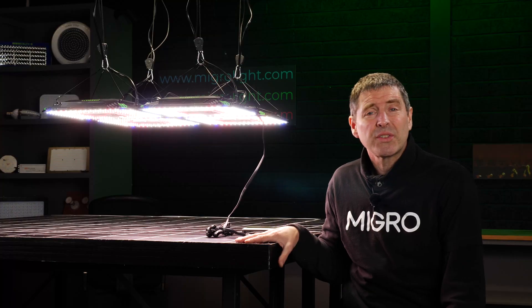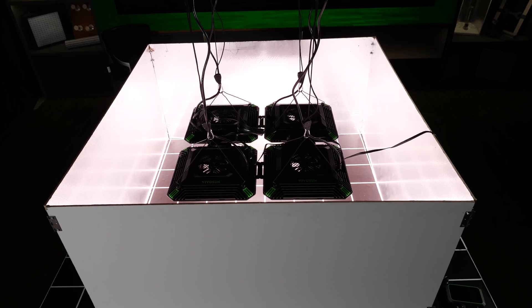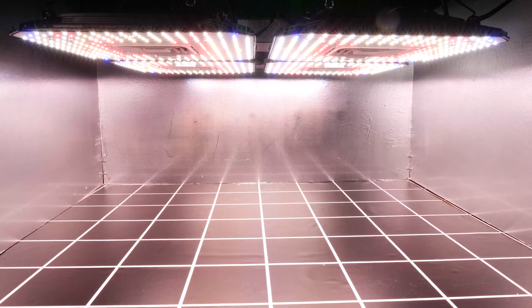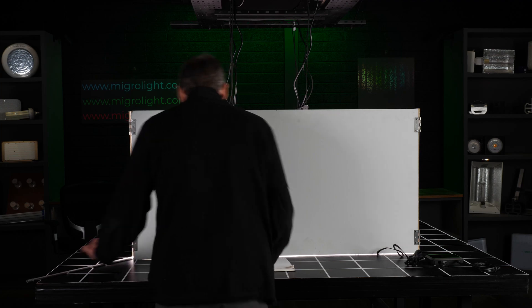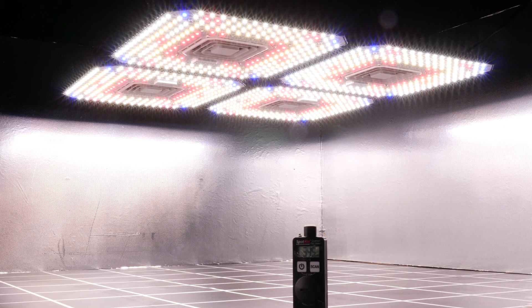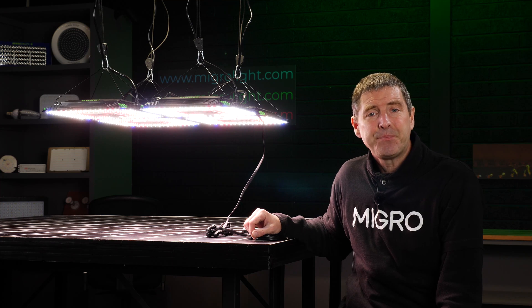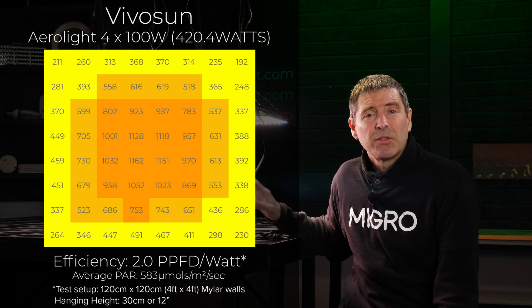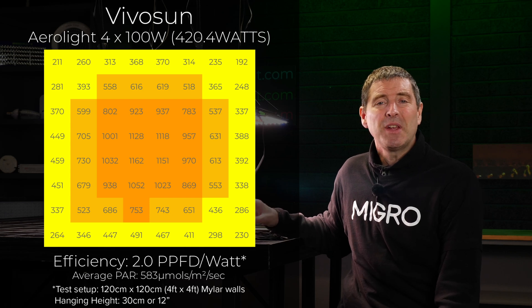I tested the grow light in a simulated grow tent environment. I dropped it into a 4x4 area with silver mylar walls, then adjusted the hanging height down to the minimum — 30 centimeters or 12 inches — over the spot on quantum sensor. I then took 64 power measurements across the test area to determine the average and total power output by the fixture onto a grow area. The fixture consumes 420.4 watts and delivers an average power of 583 micromoles across the target area. Dividing the total power output by the power consumed gives the system efficiency, and the 4x100 watt Aerolite system delivers a system efficiency of 2.0 micromoles per watt, or usable PPF per watt.